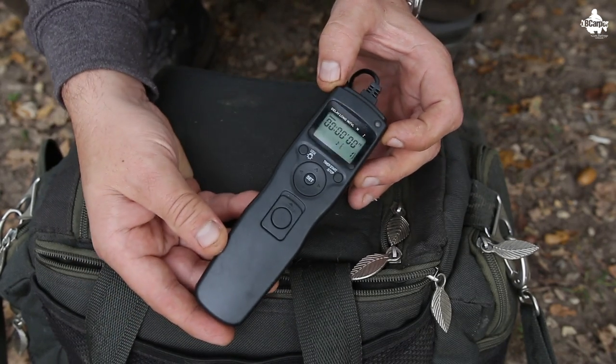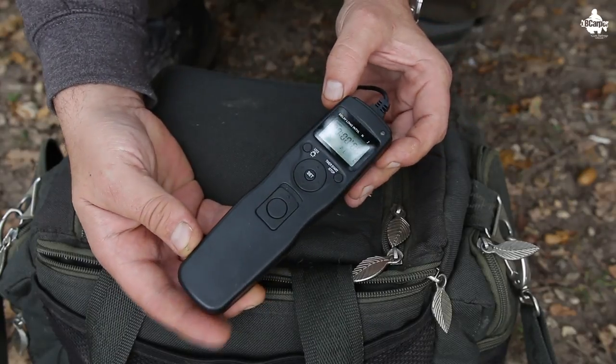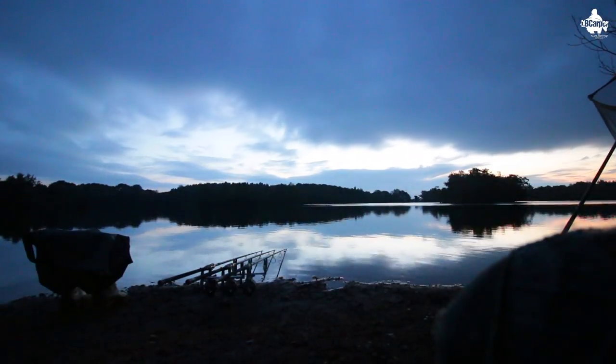What is an intervalometer, you may ask yourself. Well, it's a remote timer shutter release system, which is technical, but for you and me it will allow us to take the perfect cat shots with our DSLR camera. It's used a lot by professional photographers for taking shots like time lapses — you know, those shots where the clouds are drifting across the sky.